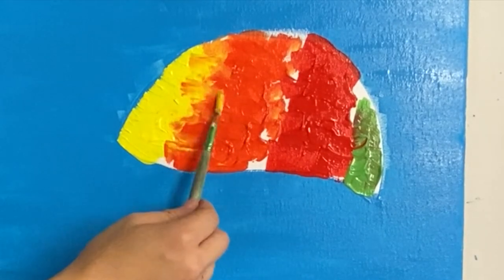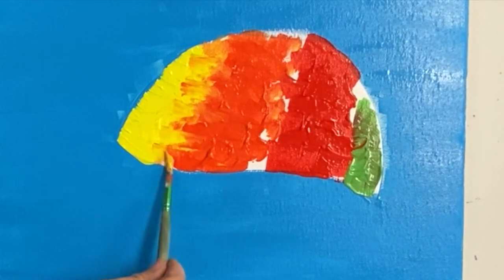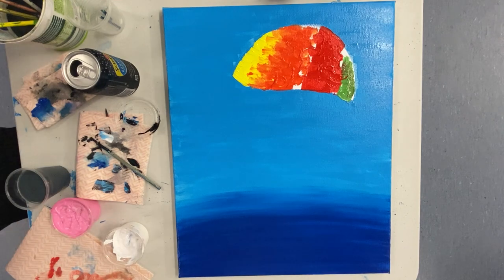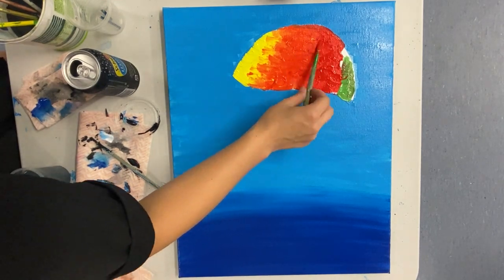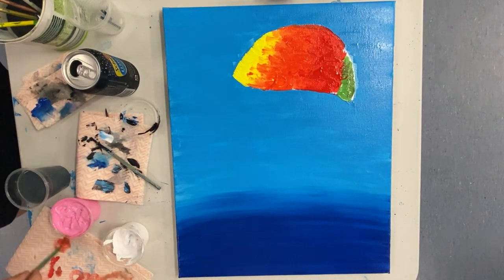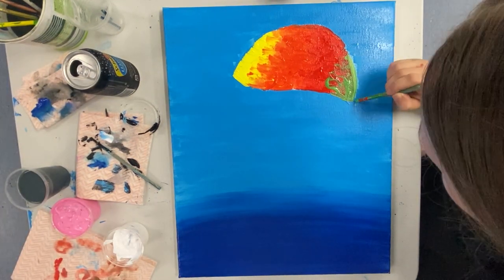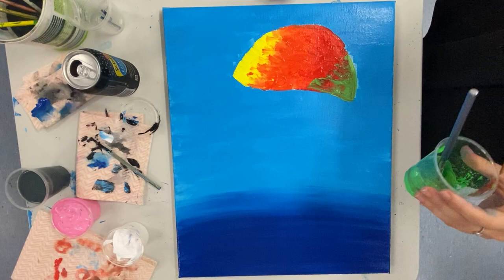Without adding any paint to your brush just yet, go back and use those same techniques to blend the two colors together. You might find you want a little bit more of certain colors — I go back and add some more green into mine, so you're welcome to do that too.